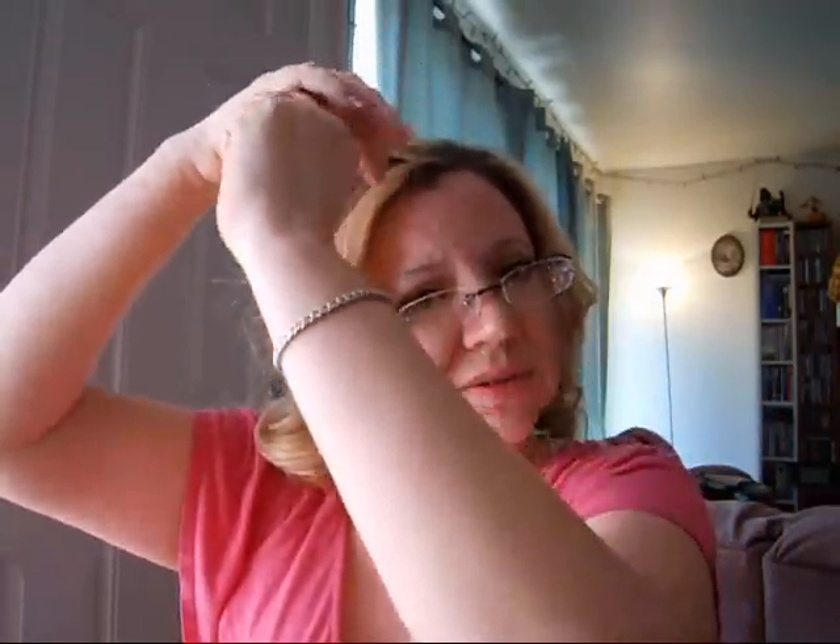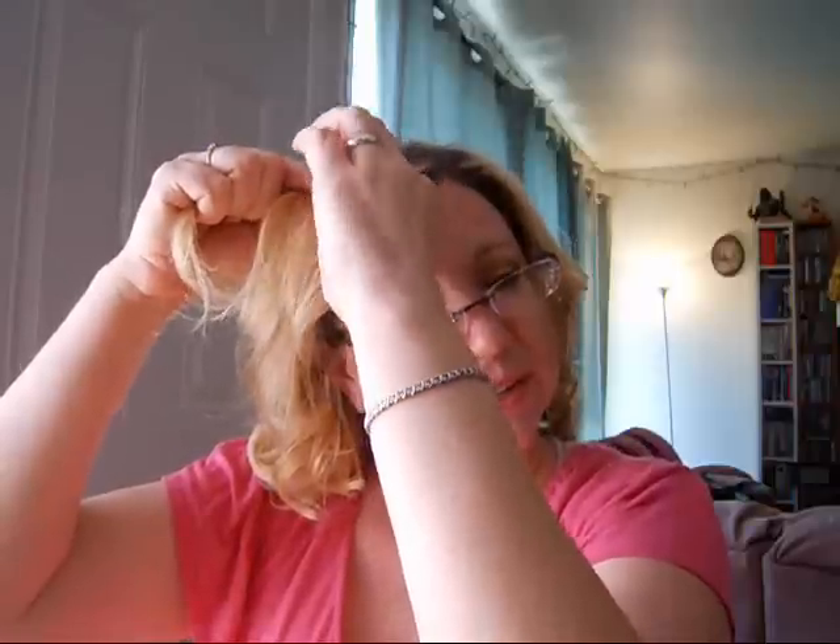Okay, so the next one is kind of French braided bangs. What I do is section off my bangs. I like to start with a thicker section and then we'll just French braid our bangs.